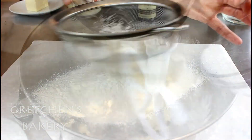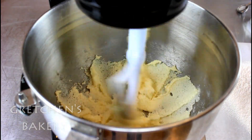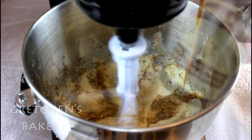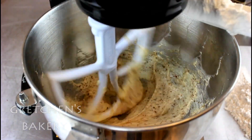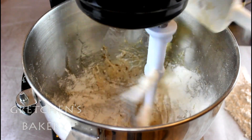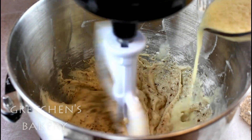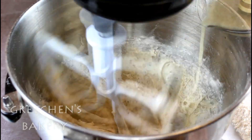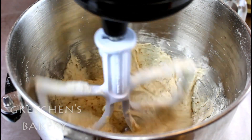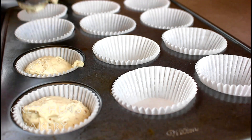Sift the dry ingredients and get the vegan butter creaming with the sugar on high speed until light and fluffy — this will take about three to five minutes. Add the flax paste and then the vanilla extract, and then you are going to alternate the flour with the milk in three additions, starting with the flour and ending with the flour. Scoop the batter into cupcake tins and then bake them while you prepare the chocolate cupcakes.